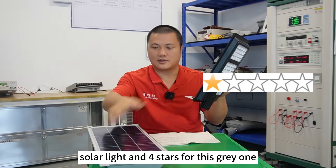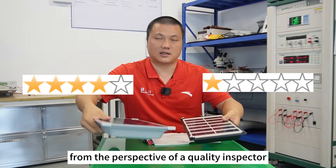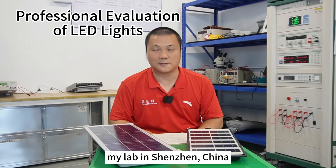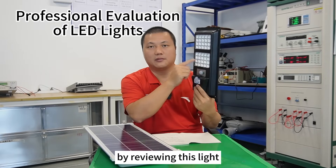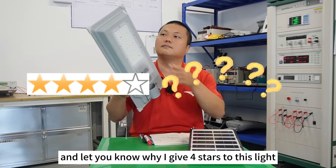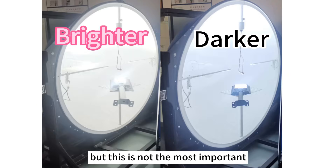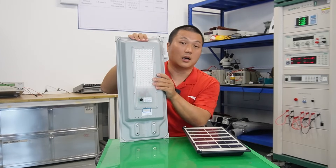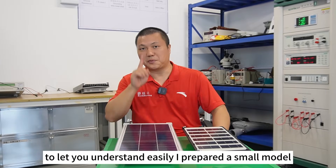One star for this solar light and four stars for this gray one, from the perspective of a quantity inspector. Hello, this is Hank. I am a third-party quantity inspector and here is my lab in Shenzhen, China. In my last video I showed you why I only give one star by reviewing the black light, and now I'm going to compare both of them and let you know why I gave four stars to the gray one. I prepared a small model to help you understand easily.